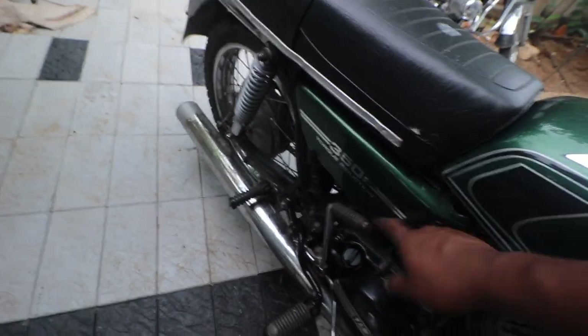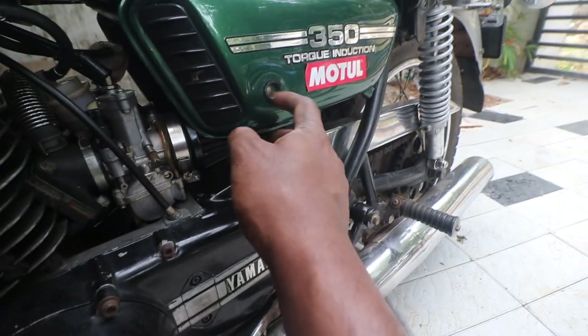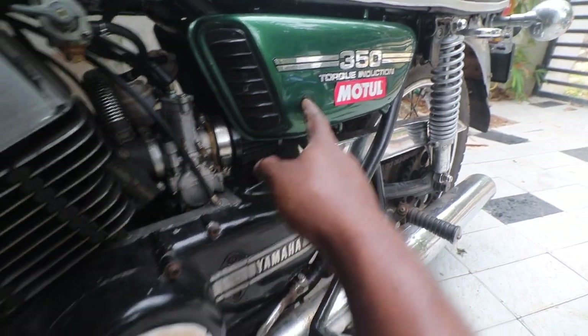The tank cover is always plastic in an RD350, and this part is metal. Make sure the inspection glass is present — otherwise it is an expensive thing to fix.